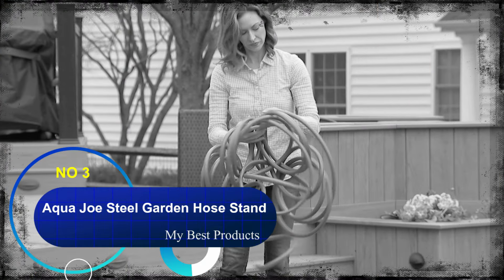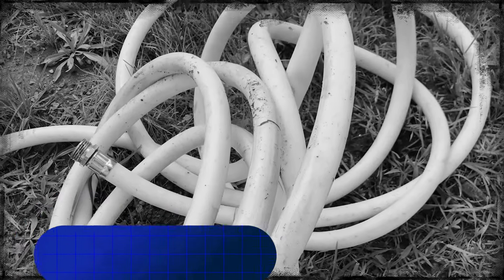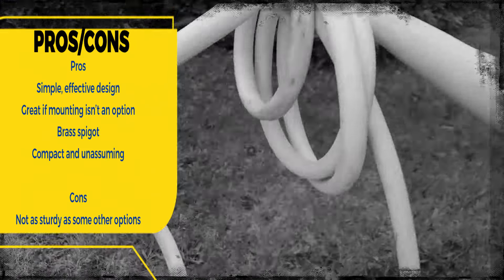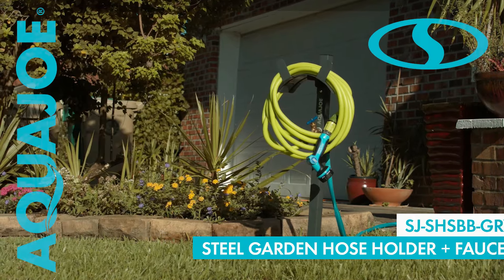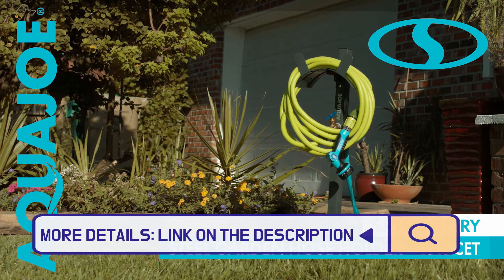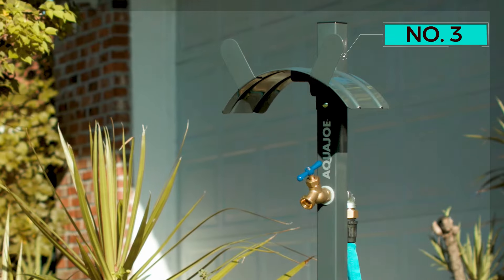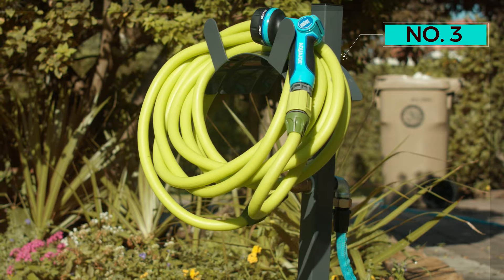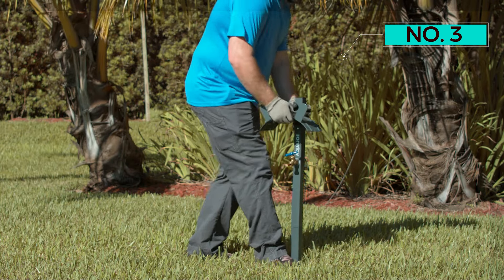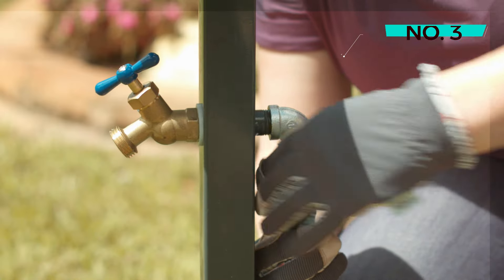Number three: Aqua Joe Steel Garden Hose Stand with Solid Brass Faucet. Not as sturdy as some other options, but you'll get even more bang for your buck with this freestanding garden hose reel made of heavy-gauge steel. This option features a brass spigot for extending a hose connection to give you better access, so you won't have to deal with awkward angles if the spigot on your house is in a hard-to-reach spot. It stands roughly 3.5 feet high, anchors securely in the ground with two stakes, and the reel can hold garden hoses up to 125 feet long.